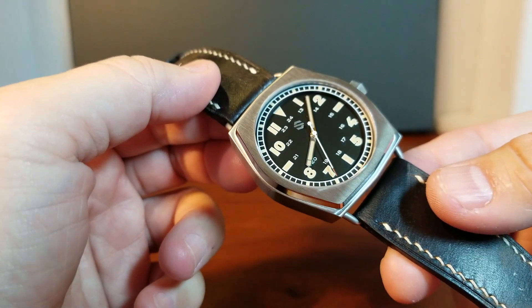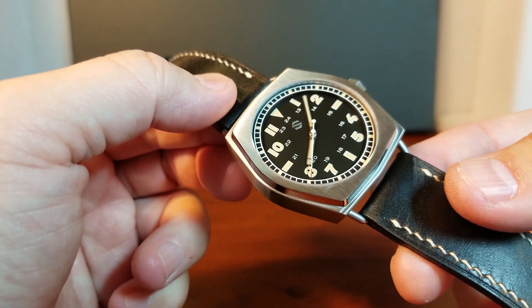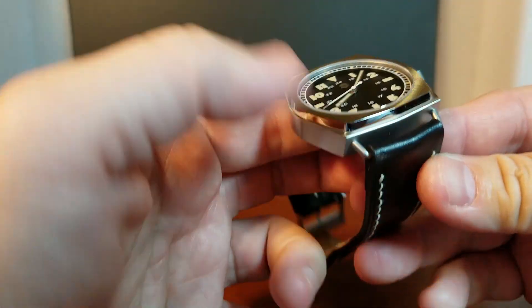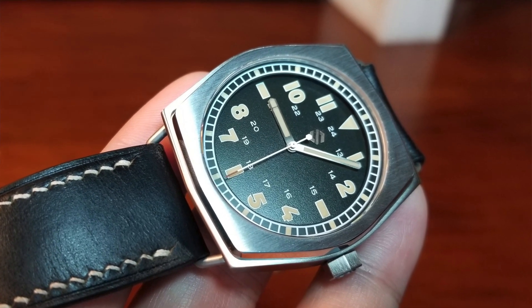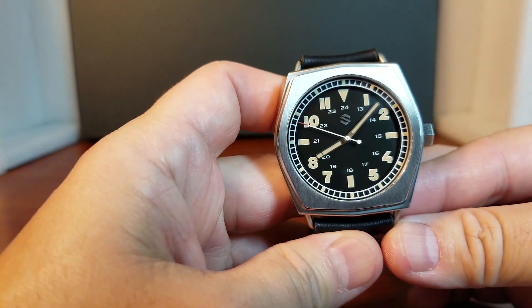The S right below 12 o'clock is actually hand applied using three different parts to form the letter S. This model is in the granulated black, because of the textures throughout the black dial, but it is also available in German blue.